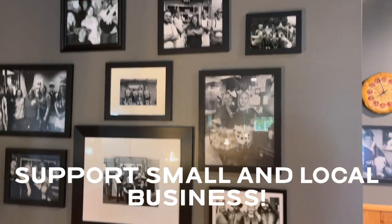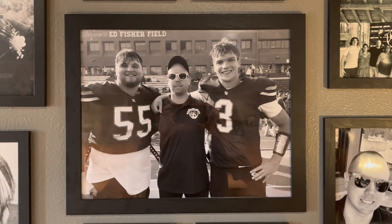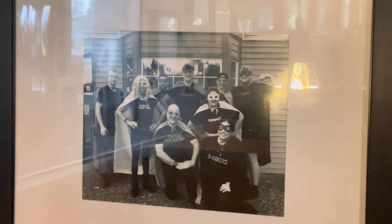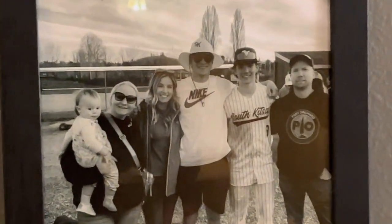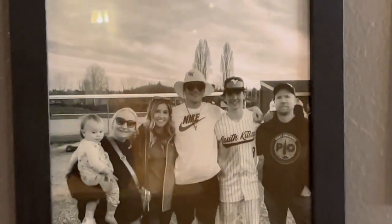Lots of local community pictures and staff throughout the years on the walls. There's Jaden, Mason, and Tyler in the middle — there's our boys. Halloween photos too. There's Brayden, Tyler, Mace — all kinds of people. Really cool.